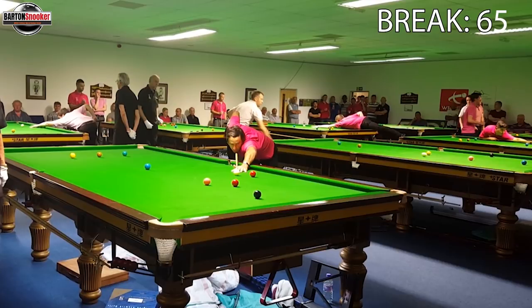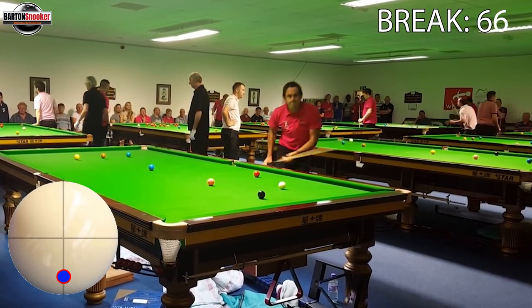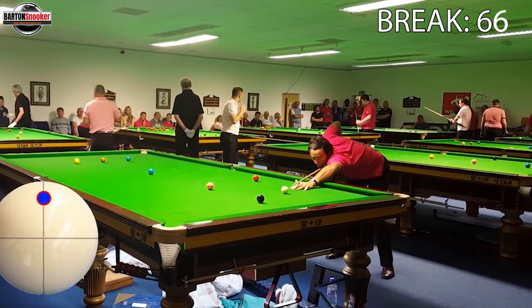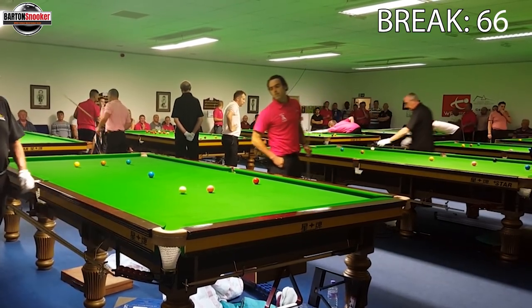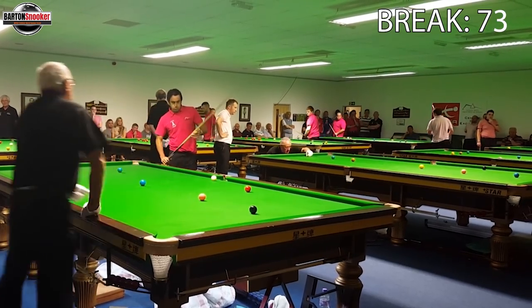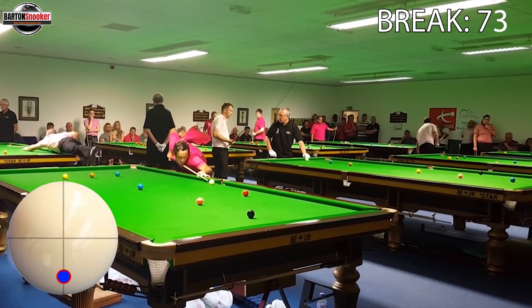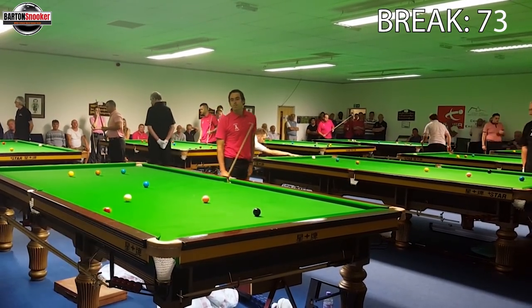Ronnie plays to try to pot this red and stay high on the black so he can play in behind the nearest red. But he doesn't quite get hold of the white as much as he'd want — he tried to stay high and you can see he's a bit disappointed because he's come too far. So now he can't play the shot he wanted and has to go around the corner with the white, which has come just a fraction too far.